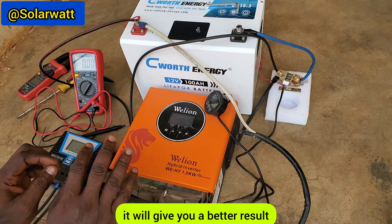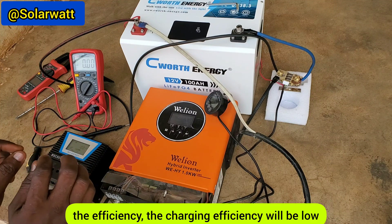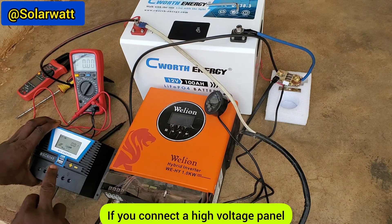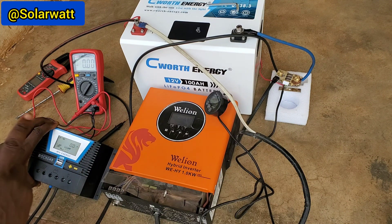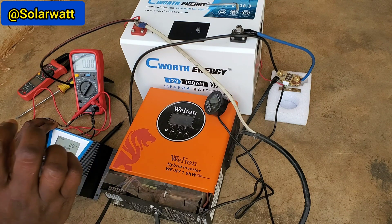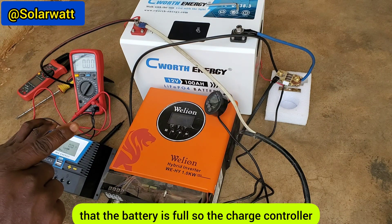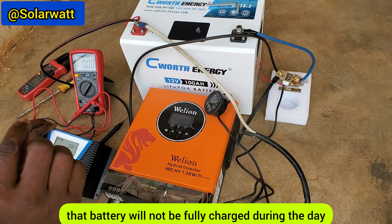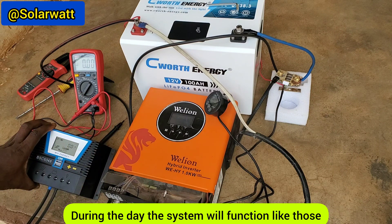If you use an MPPT charge controller it will give you better performance. If you use a PWM charge controller, the charging efficiency will be low. With lead acid batteries, when you connect a high voltage panel through a PWM controller to charge a 12 volt battery, the battery voltage can jump from 11 or 12 volts up to 13.5 or 14 volts, and once it reaches that level the charge controller senses the battery as full and stops sending current — so the battery will not be fully charged.